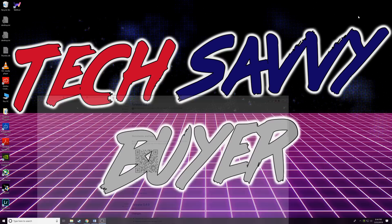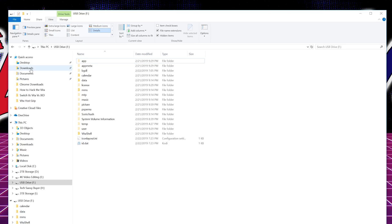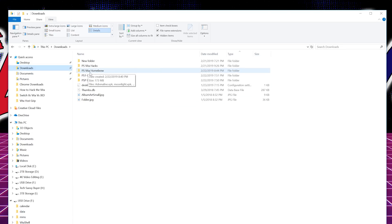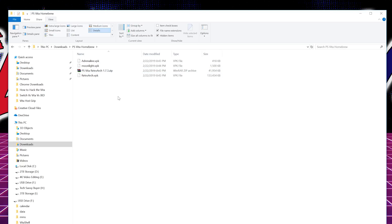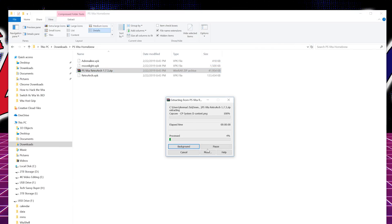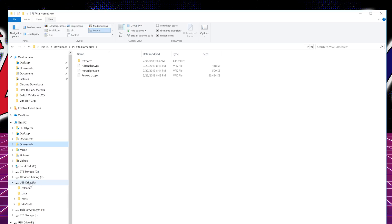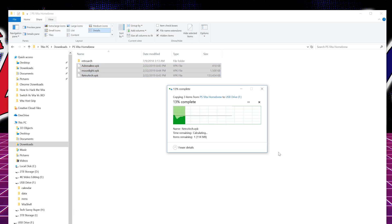Now that we've gotten all the files, close out of the browser. I like to keep things organized, so I created a folder called 'PS Vita Homebrew' and assigned it as my Chrome download location so everything comes straight in there. The only thing we need to do now is extract the RetroArch file — just right-click and click Extract Here. Now you can delete the zip since you don't need it. We're going to copy all three files to the root of the Vita — mine was Drive F.